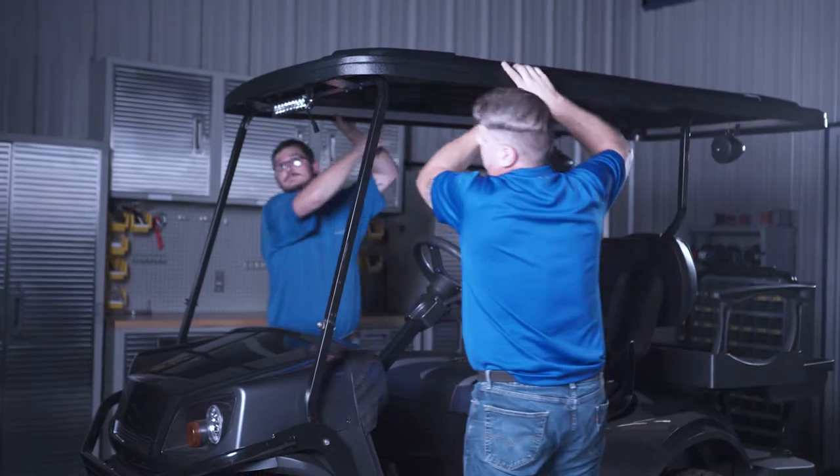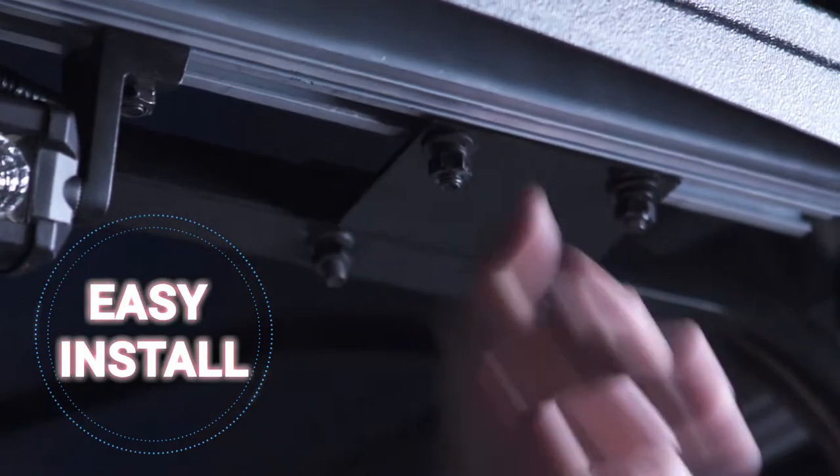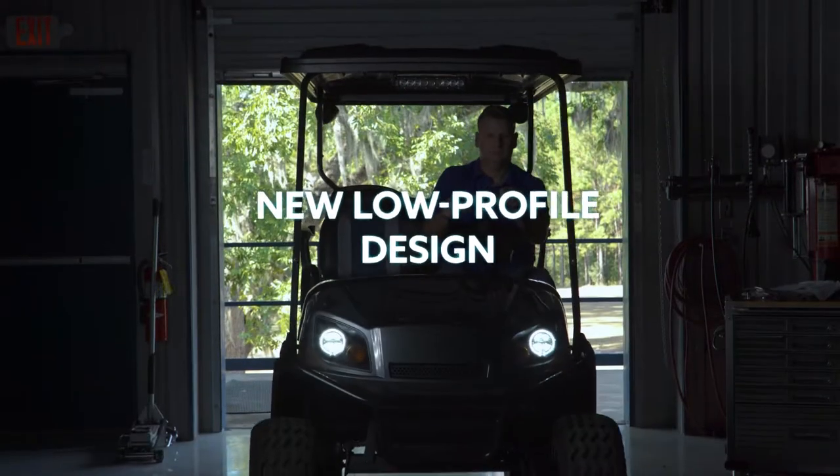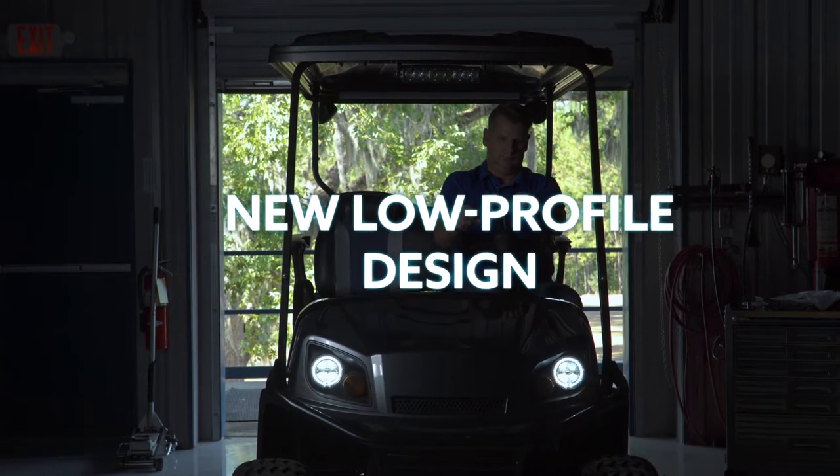The track and canopy come pre-assembled. Installation can be done in less than 10 minutes with no drilling required. This is a completely redesigned true 84-inch top with a low-profile to help fit into garages, even on lifted carts.